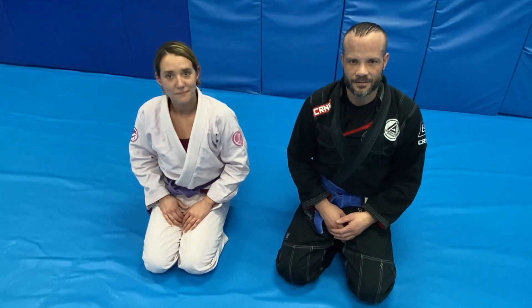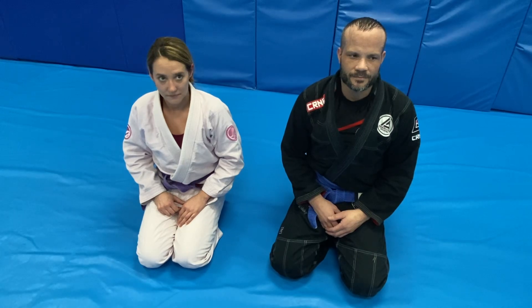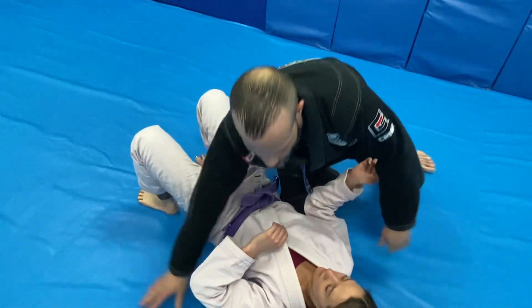This is Kelly, this is Javi. Kelly's going to demonstrate two techniques we did in class — two escapes from modified Gessica Tommy. Javi has Kelly in a modified Gessica Tommy. Modified means under the armpit.